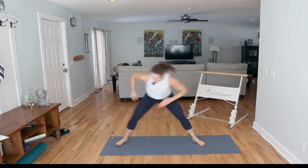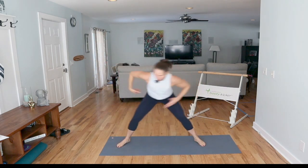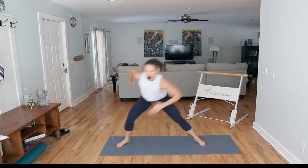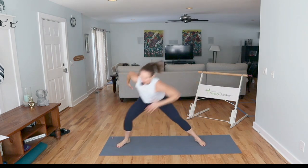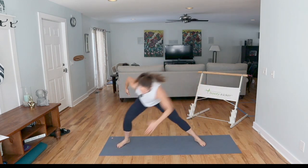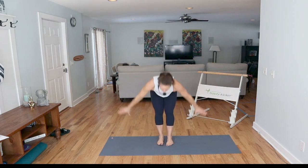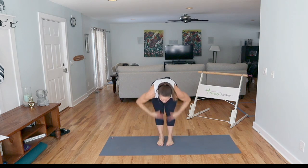Reach for those feet, touch. Come on, get there. Maybe the other arm reaches in opposition. You've got eight more — build that heat. Inhale, reach it up, dive it down, half lift, release, relax.